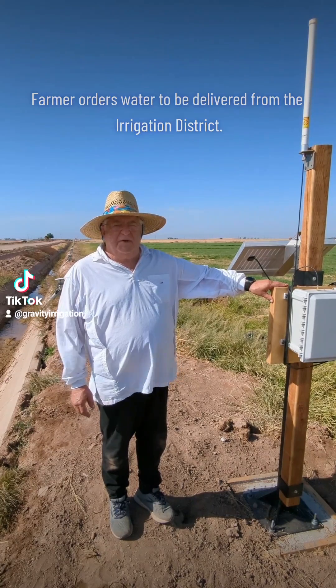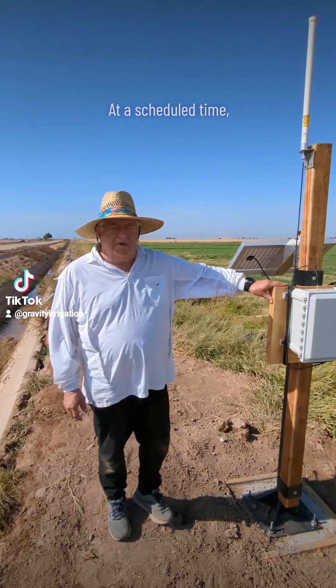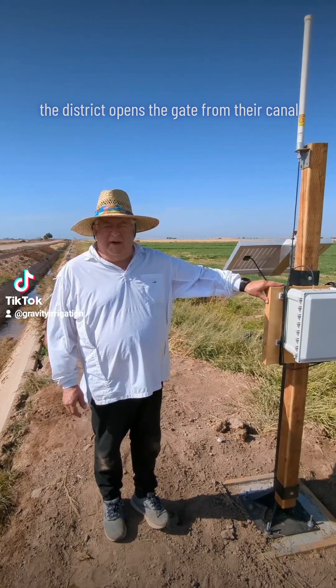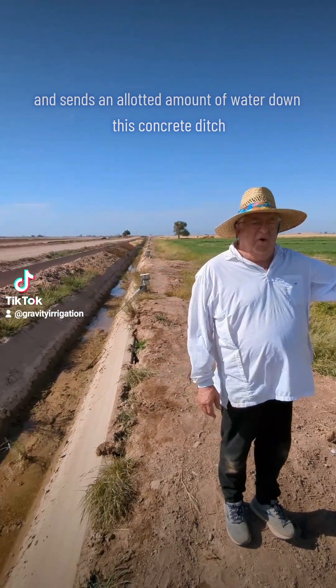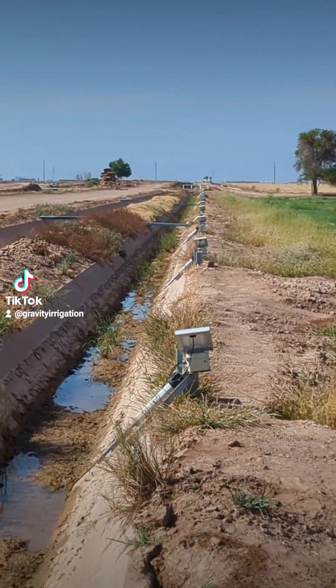Here's how this particular system works. The farmer orders water to be delivered from the irrigation district. At a scheduled time, the district opens the gate from their canal and sends an allotted amount of water down this concrete ditch for an allotted period of time.